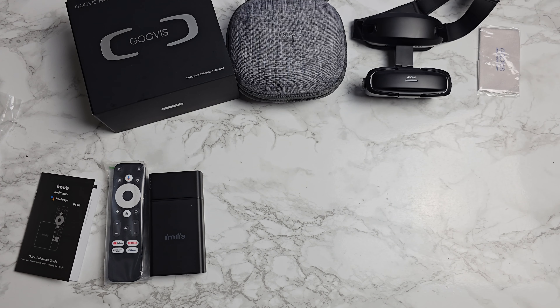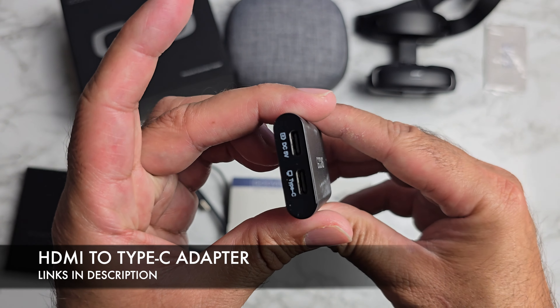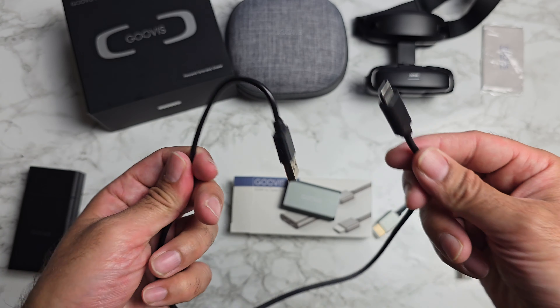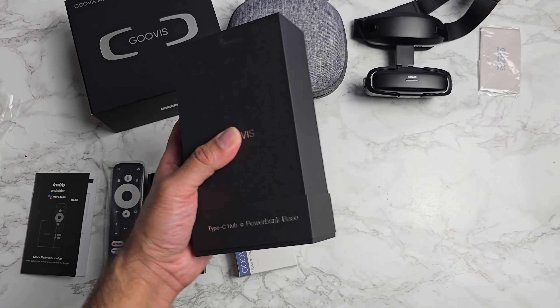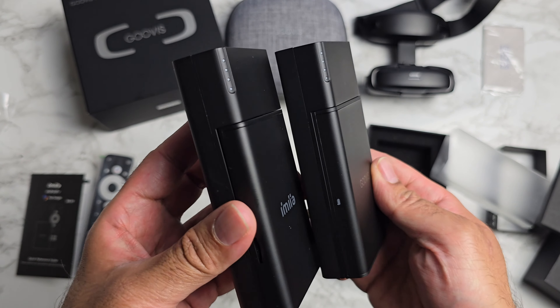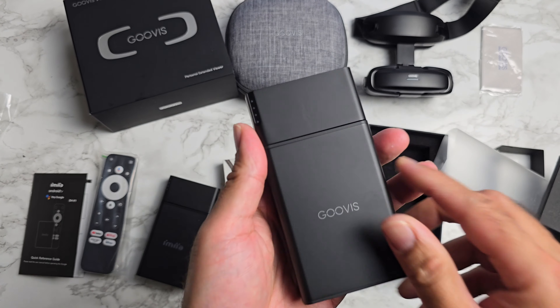That's an optional extra you can pick up. To use that you're also going to need an HDMI to Type-C adapter. It comes with a braided high-quality HDMI cable and a USB-A to Type-C cable. Another pretty awesome optional extra: a new Type-C power bank. This is a new product — it looks almost identical to the TV box, but there's no HDMI port at the bottom, so that's how you can tell them apart.